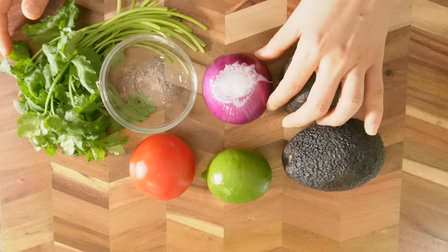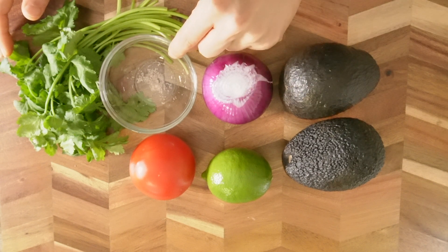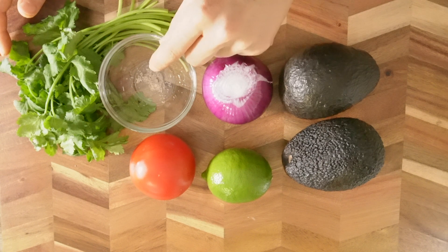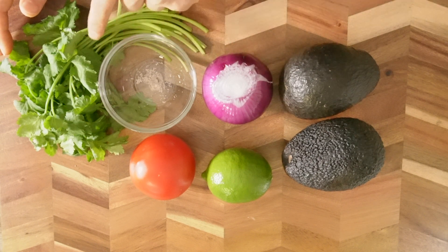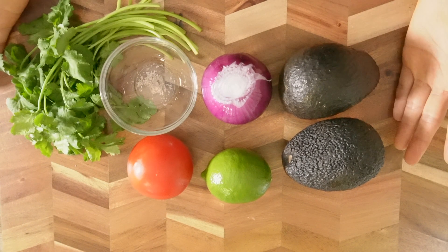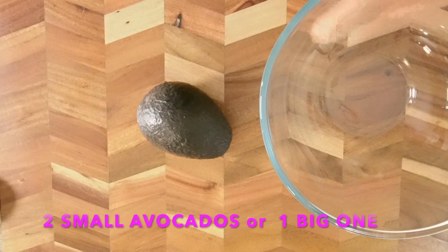Make sure you use red onion, and a pinch to a quarter teaspoon of salt, and two to three tablespoons of coriander leaves or cilantro leaves. That's all we need. Let's get started.